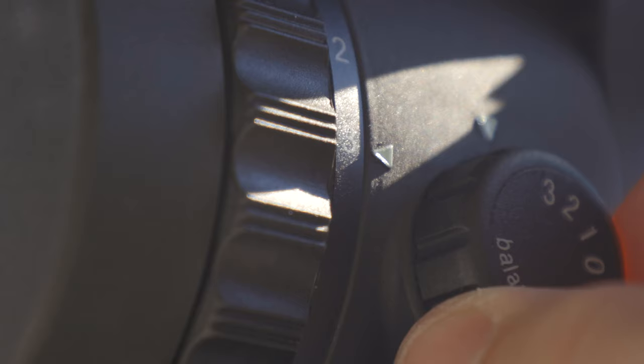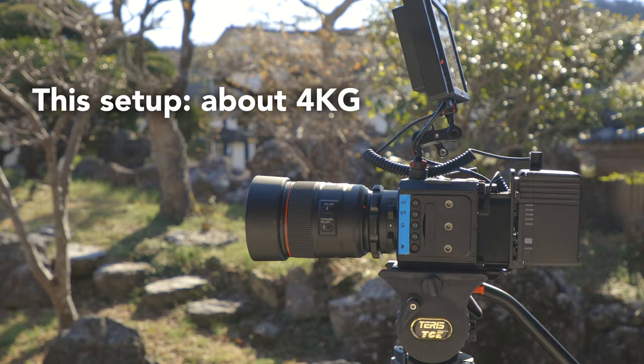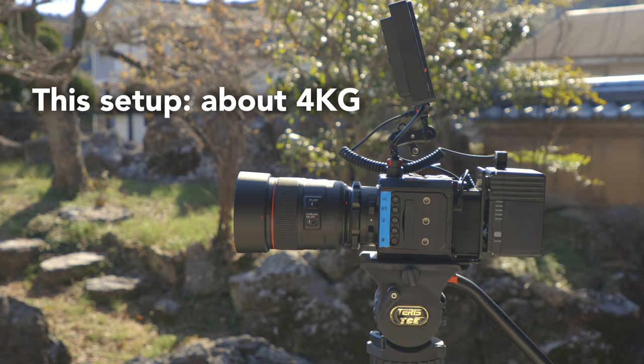I would say right up front: don't waste your money on any other tripod unless you go significantly cheaper or significantly more expensive. The head is almost exactly the same as its big brother in terms of functionality. It has four steps of drag and counterbalance — technically three because number one equals nothing — and it can balance up to seven kilograms.